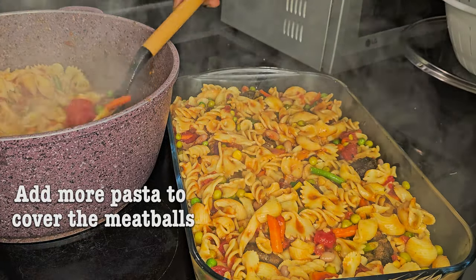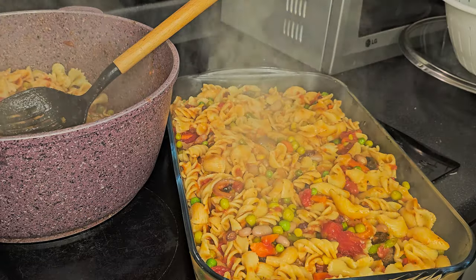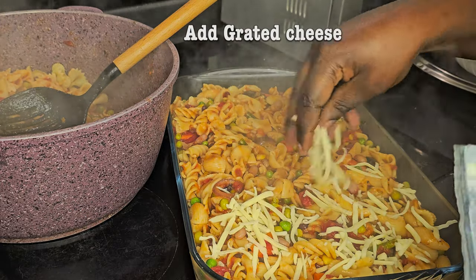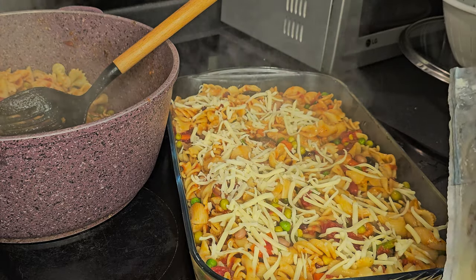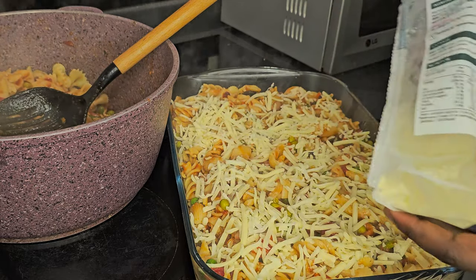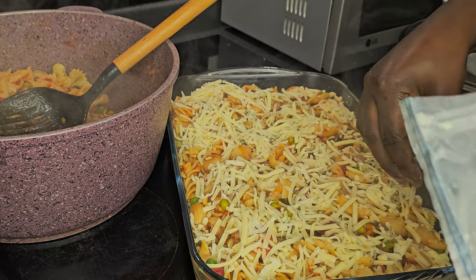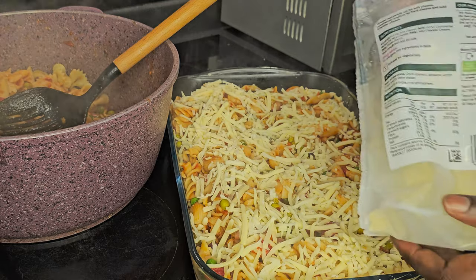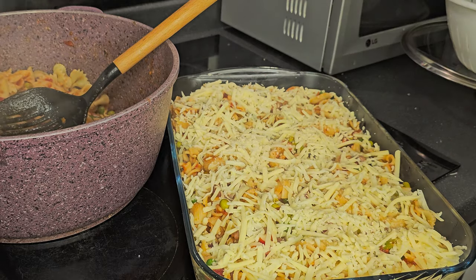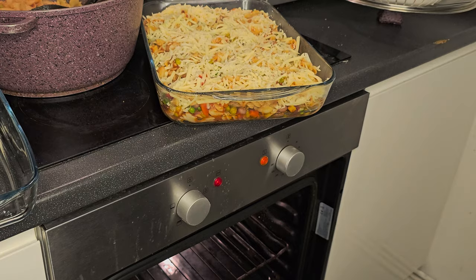Now we're going to add a layer of pasta on top of the meatballs, and then we're going to cover it all with cheese — yes, cheese! — to give it that crunchy golden brown top. This meal is very easy to cook. There's no right or wrong method, just play around with your herbs.